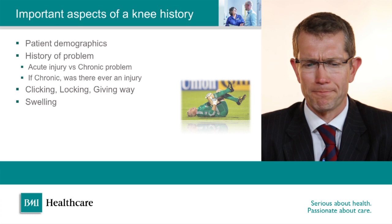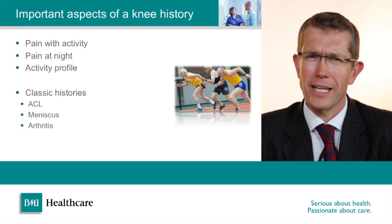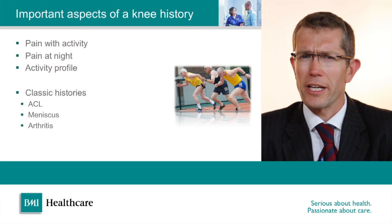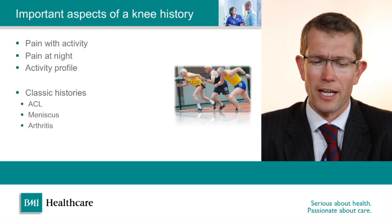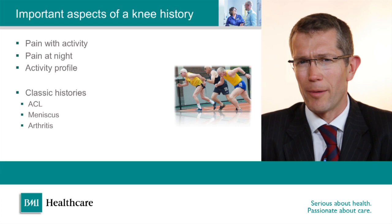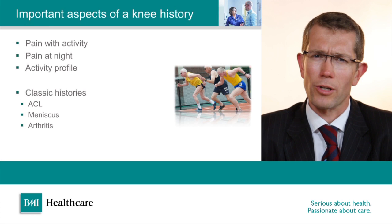We get interested with pain associated with activity but no pain at rest, which can imply some mechanical problems inside the knee, or particularly pain at night time, which is more suggestive of arthritis or degenerative conditions. I'm always very interested in the activity profile of the patient in front of me. It's important not to judge people purely by their demographics — there are some very elderly veteran athletes who have impressive recreational performances — so one must be careful not to stereotype based on demographics, but the activity profile can give you important clues.